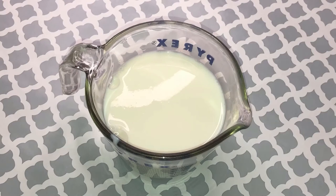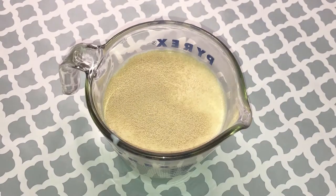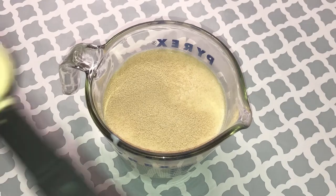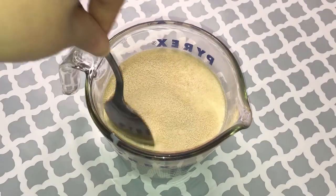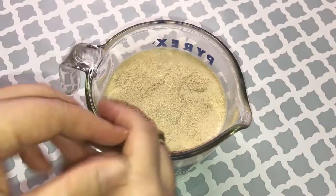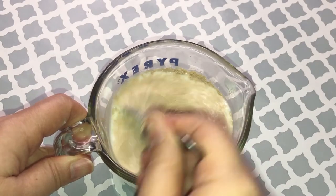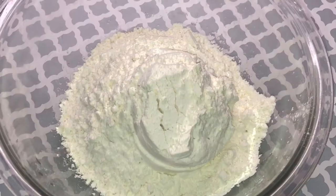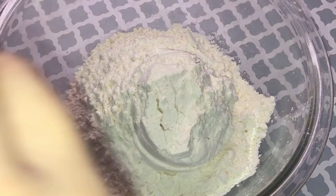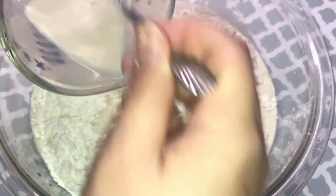Prepare one cup of warm whole milk. Add 1 tablespoon of brown sugar and 2 tablespoons of dried yeast. Mix it well. If the milk is directly from the refrigerator, you can microwave it for about 30 seconds and that will give you the perfect temperature.